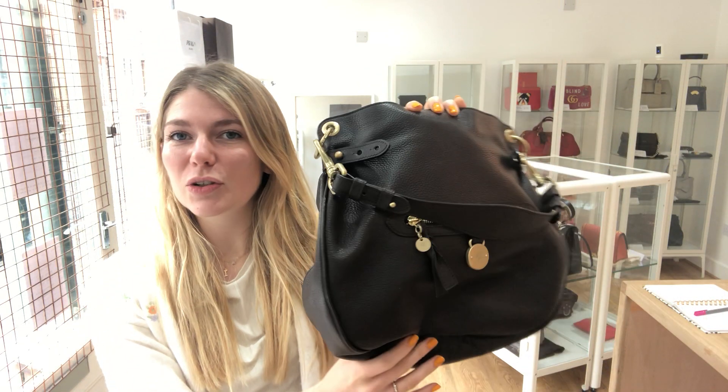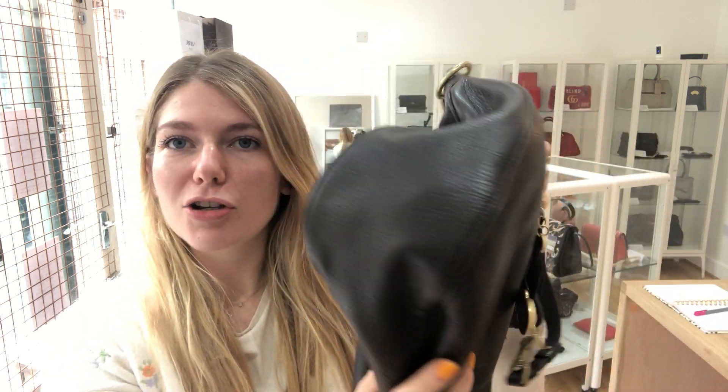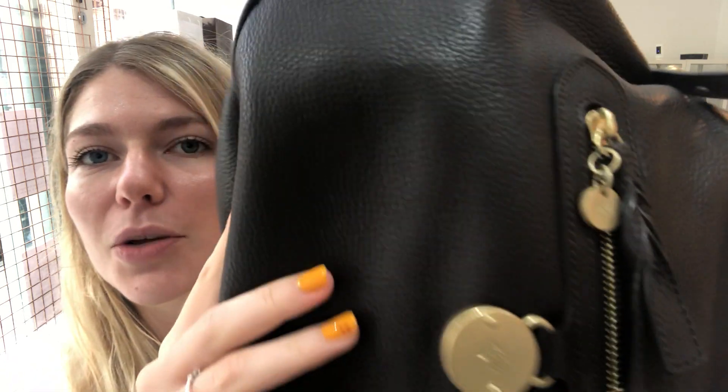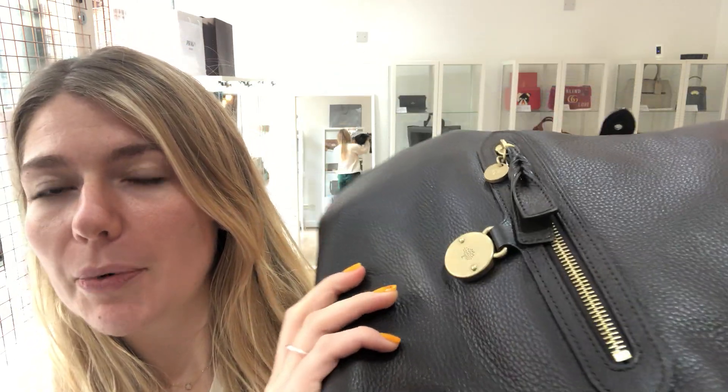Hello guys! What we've got here for you today is this gorgeous Mulberry Somerset Hobo in the colour chocolate. I'll show you up close the pebbled leather — it's a really, really rich brown chocolate colour. It's absolutely gorgeous.